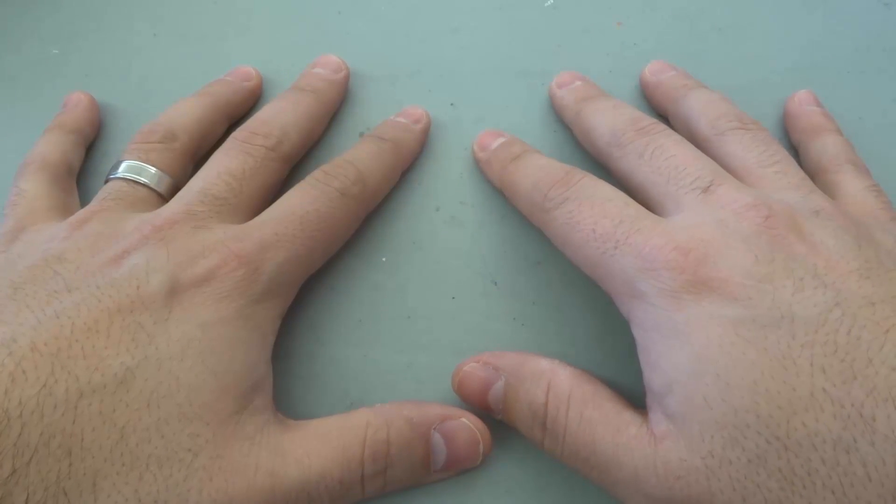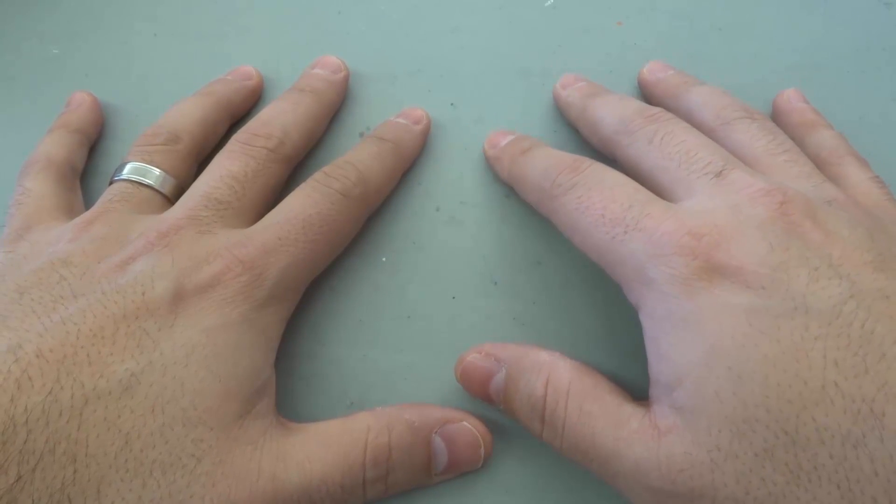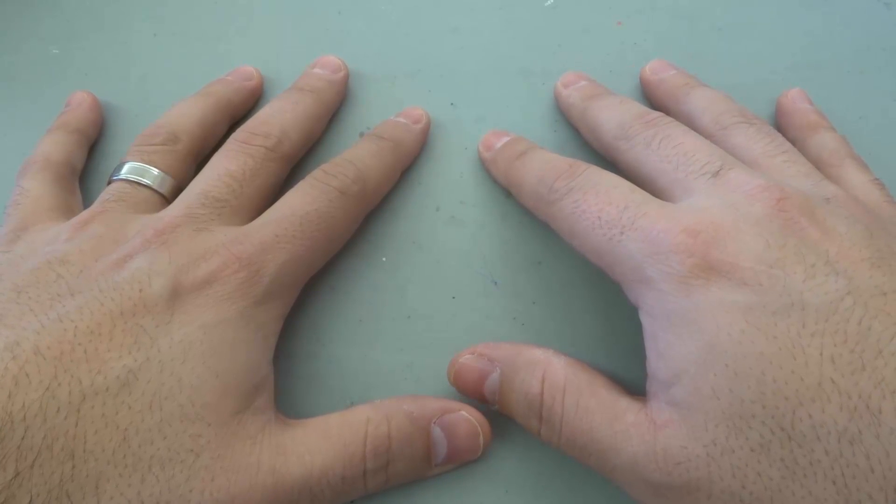What you want to do is you want to lay your fingers down on a table just like this. Now when you are trying to figure out the nine times table, it's going to be nine times a number.